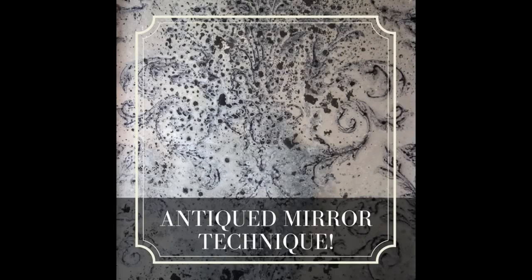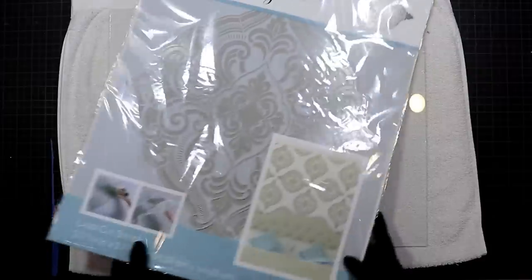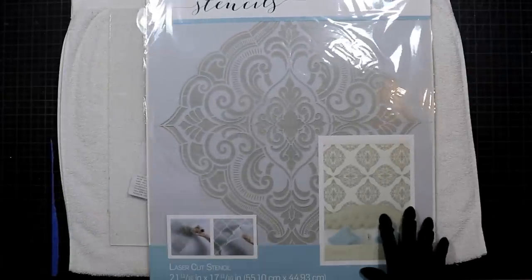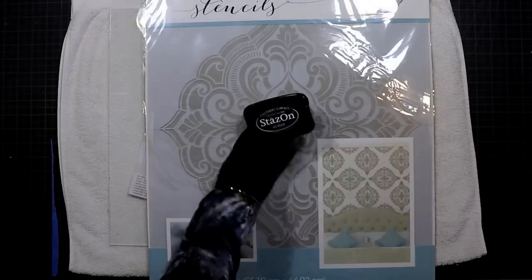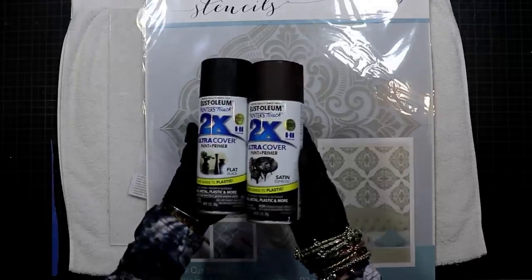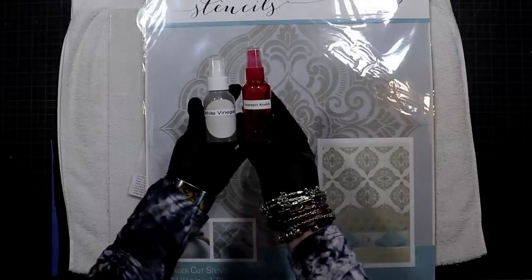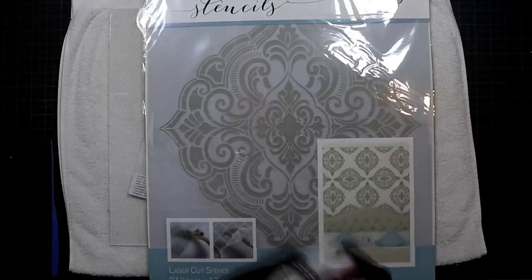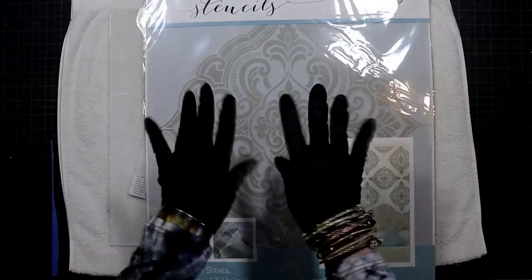We'll be transforming plain clear glass items into vintage foxed mirrored surfaces and to do that we'll need a few products. For this demo I'll be using a variety of stamp sets from Iron Orca Designs and this large-scale stencil from Plaid. Also mirror effect spray paint and metallic spray paint, Stazon ink, and ultra cover in both flat black and satin espresso. To distress these mirrored surfaces I'll be using white vinegar and isopropyl alcohol.